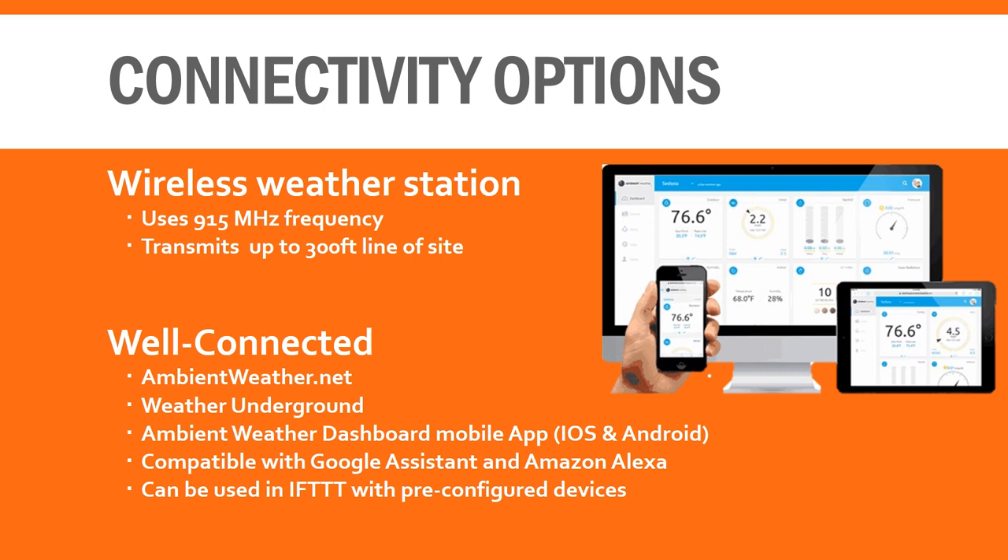The WS2000 utilizes wireless technology, transmitting up to 300 feet on the 915 megahertz frequency. Although in real-world conditions, most consumers get closer to 100 feet.